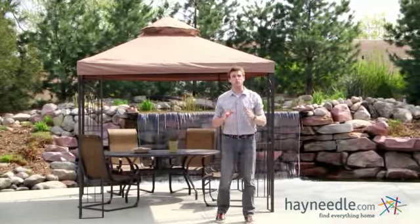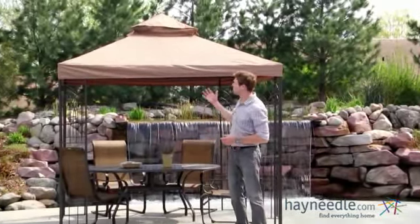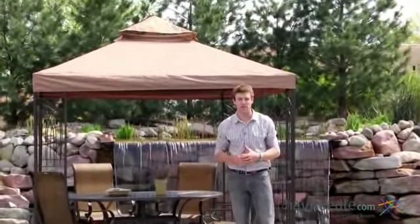Hi, I'm Nick with Hayneedle. If you're looking for the perfect place to entertain outdoors, then let's take a quick look at the Prairie Grass 8 x 8 foot gazebo canopy.